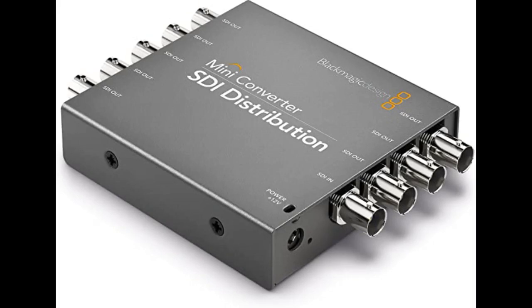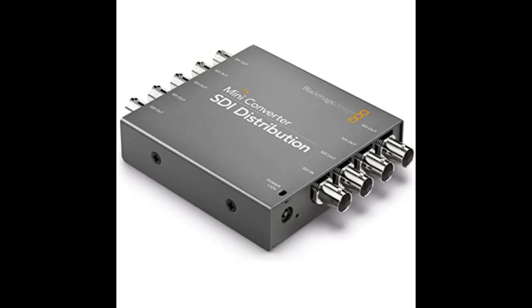I have used this for many production jobs and this always comes in handy. It's a very straightforward SDI distribution amplifier that takes a proprietary 12 volt adapter. I send all my signals through it and it sends them all out of the holes. Does what I want it to when I want it to. Take care of it and it will take care of you.